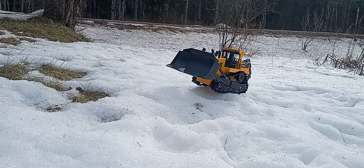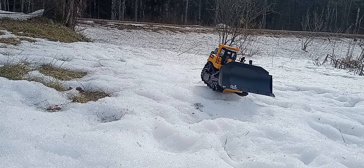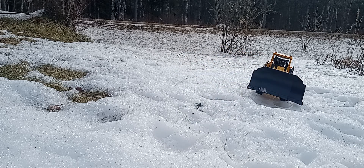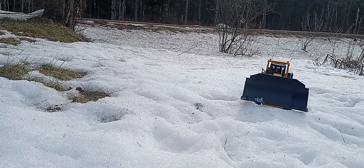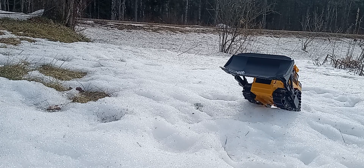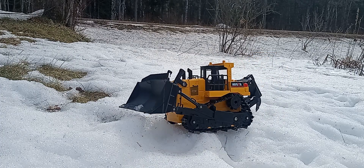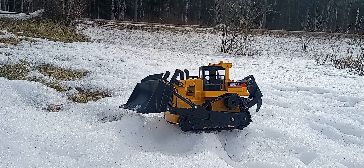It seems to be getting around pretty good in this stuff. Let's see if we can go down a little hole or something. Those little grouser tracks were good.